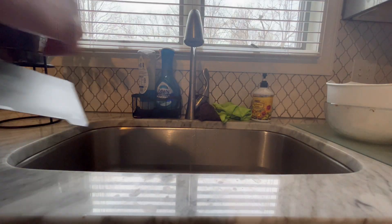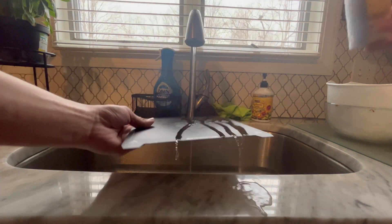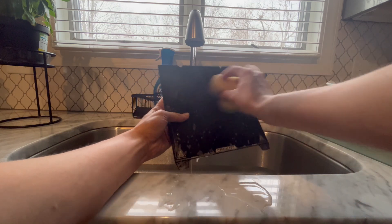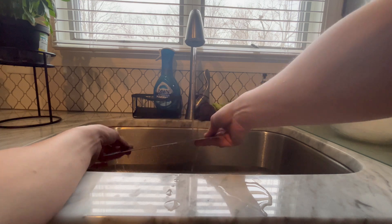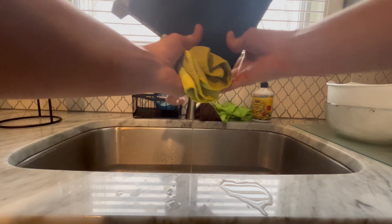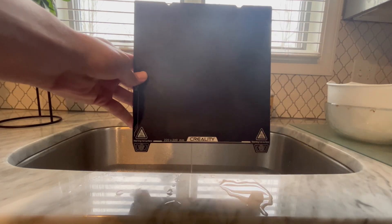All we are going to do is take our printer bed off of our printer, bring it over to our sink, grab a sponge and some Dawn dish soap, and get to scrubbing. With some hot water, this will remove all of the little tiny pieces of plastic and glue that you have accumulated on your 3D printer bed.